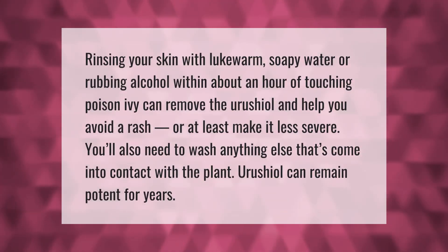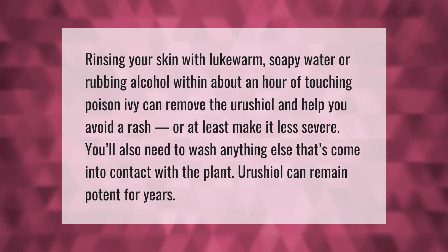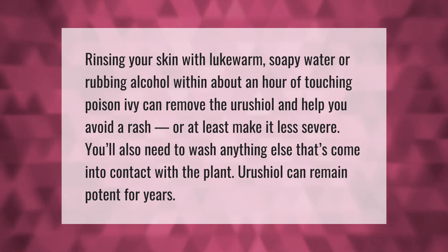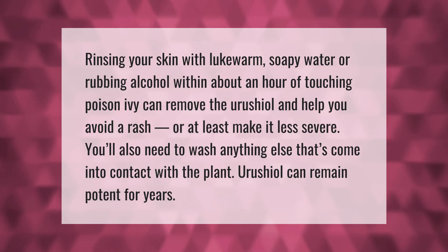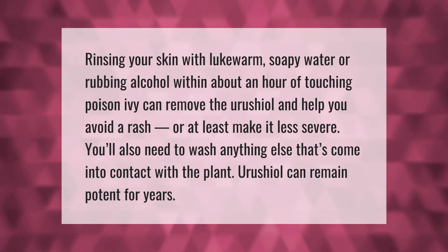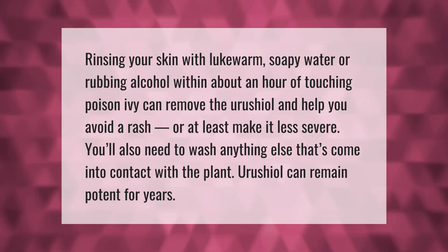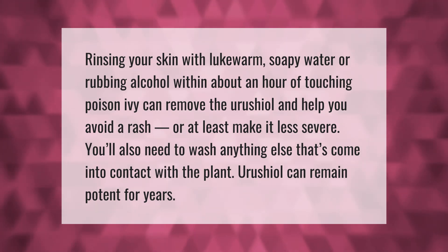Rinsing your skin with lukewarm soapy water or rubbing alcohol within about an hour of touching poison ivy can remove the urushiol and help you avoid a rash, or at least make it less severe. You'll also need to wash anything else that's come into contact with the plant, as urushiol can remain potent for years.